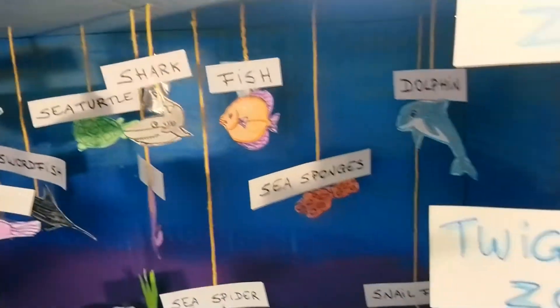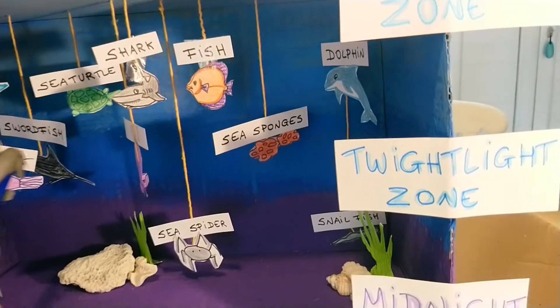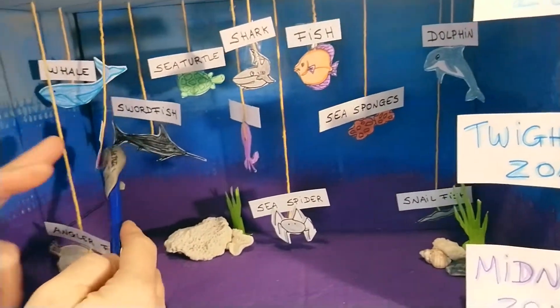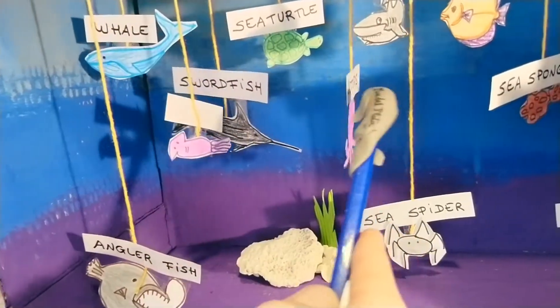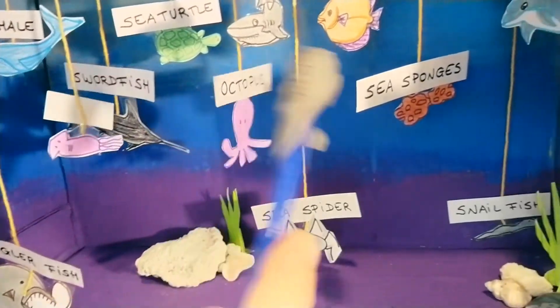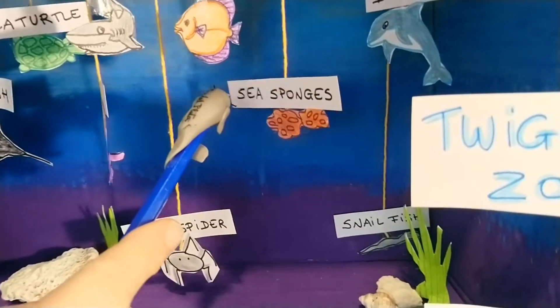In the Twilight Zone, you can find a squid, a swordfish, an octopus, and sea sponges.